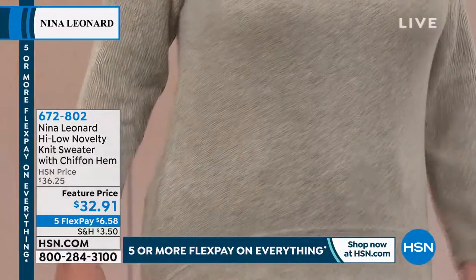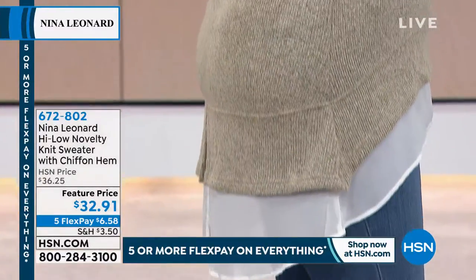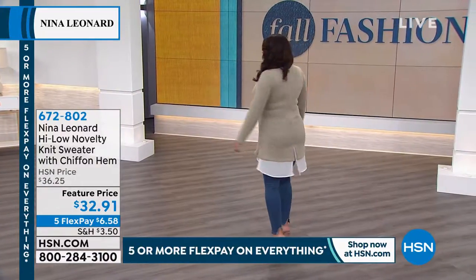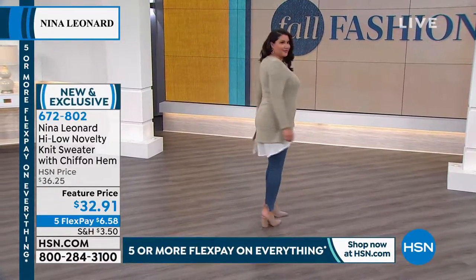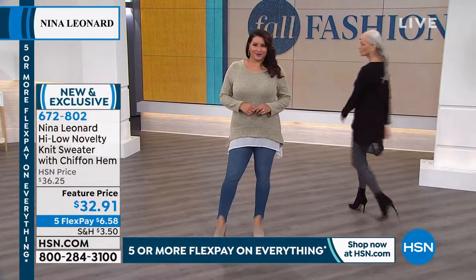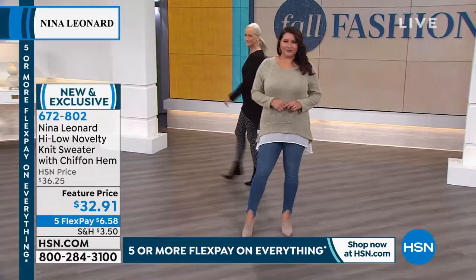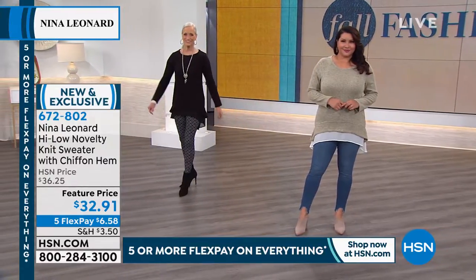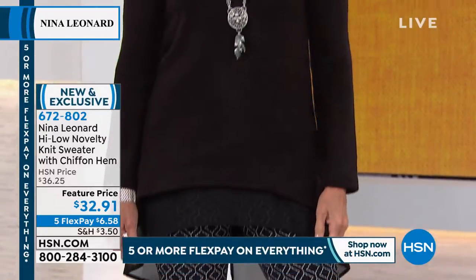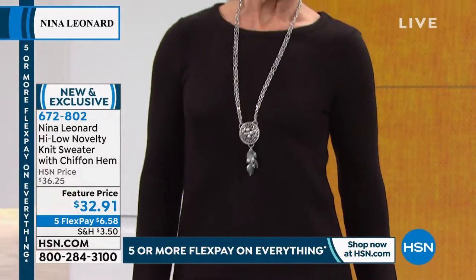You can see it there on Annette. It's high-low, but it's also that perfectly layered look — you didn't have to do anything but put it on because the layering is built in with that chiffon peeking out of the bottom. You're looking at it right there in the taupe. It also comes in black, and that one is black on black. Look at that — fantastic with those leggings.